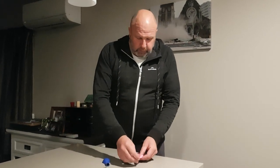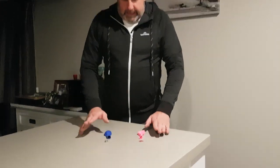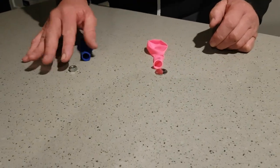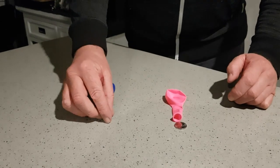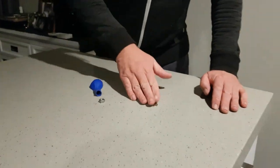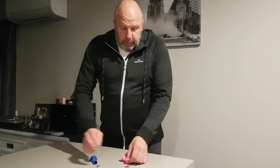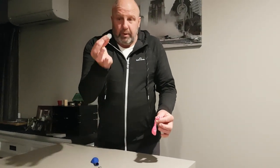All we need for this is a balloon and a coin, and a balloon and a hexagonal nut. You can try out different size coins, different size nuts, different size balloons. We'll do the coin one first.